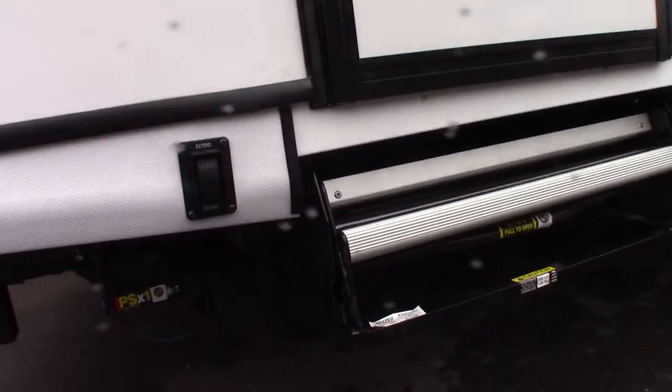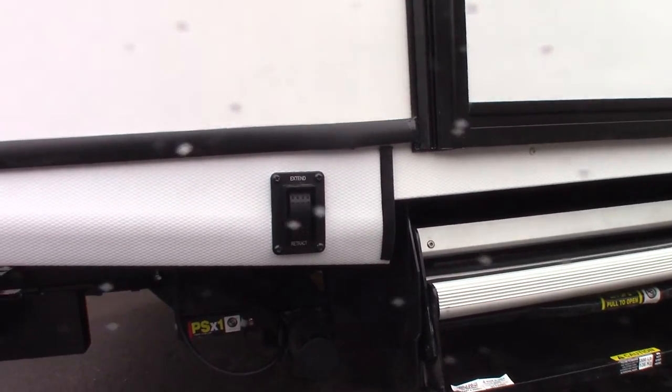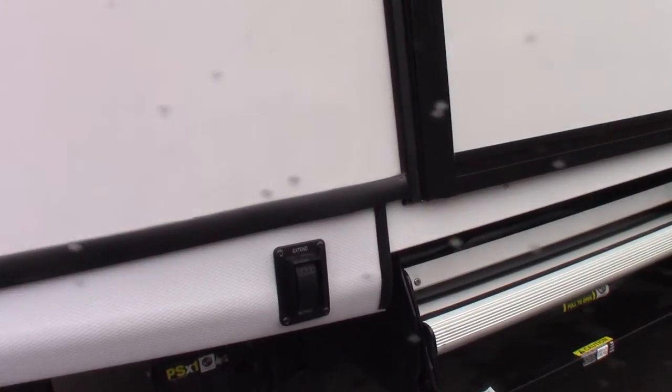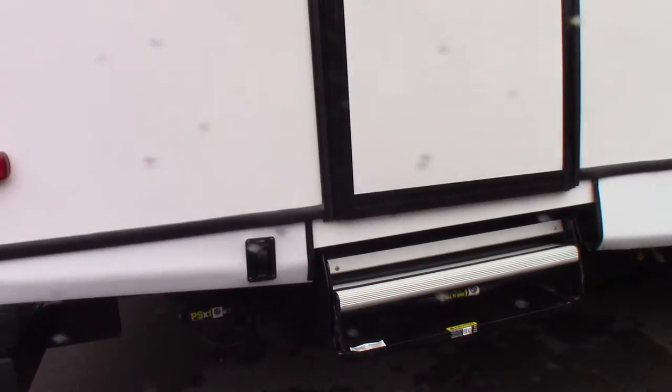We've got power stabilizers. One switch works both rear and another switch works both front. You're just going to set them up and down. Never lift the trailer with them — you're just taking the wiggle and motion out of the trailer. Never extend them to the point where you start to put strain on them.